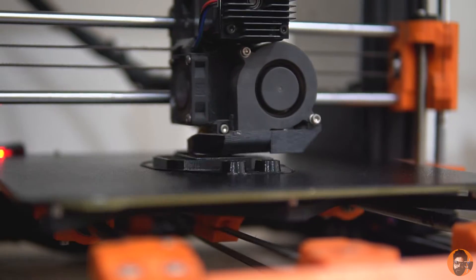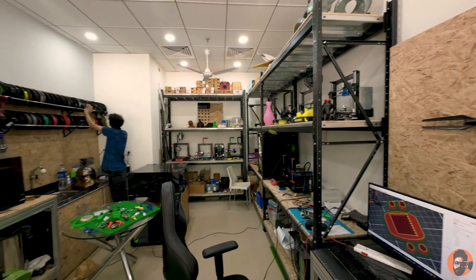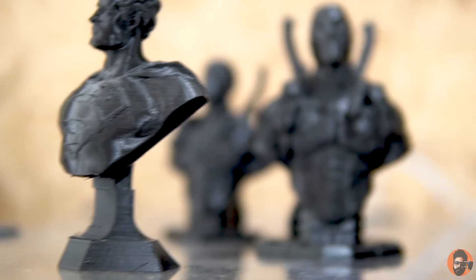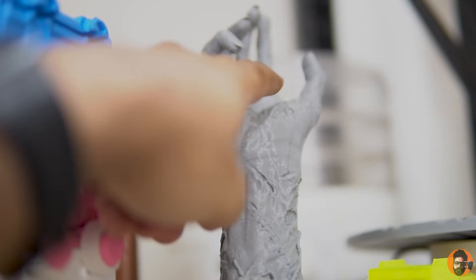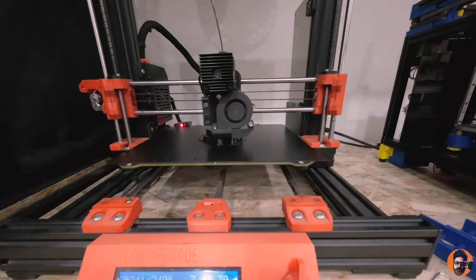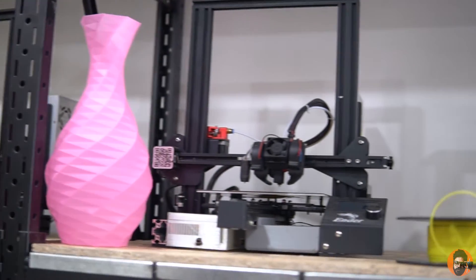So let me introduce you to the owner of this place. This is Dhruv Agarwal and he 3D prints stuff and he's quite good at it, as you can see in the video. Dhruv has even built these 3D printers with 3D printers — crazy. Also, these drones.